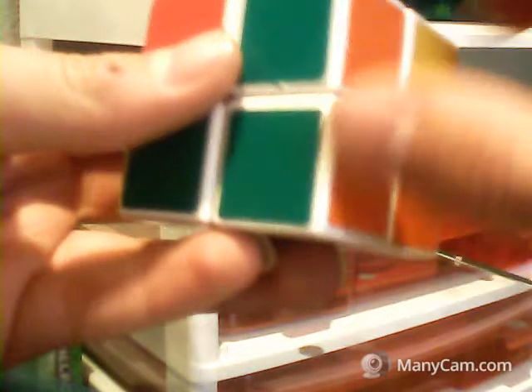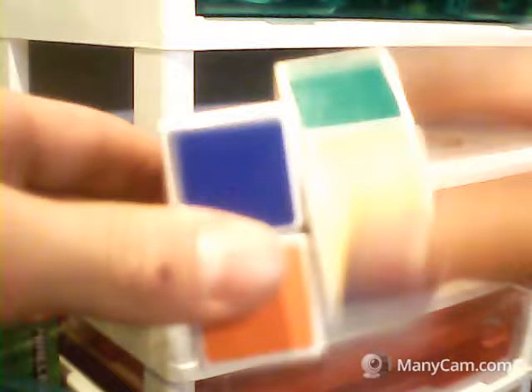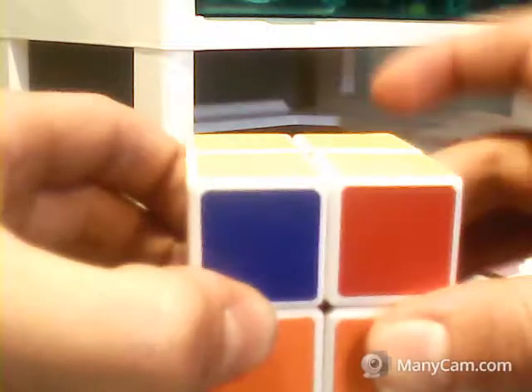We've got the fish. We're going to move - we've got our one yellow correct. We want to match the two colors into the matching place, with the yellow still there. We're going to have the fish facing the bottom left with the white at the bottom, then do: R, U, R inverted, U, R, U, U, R inverted. Now we've got the top solved.